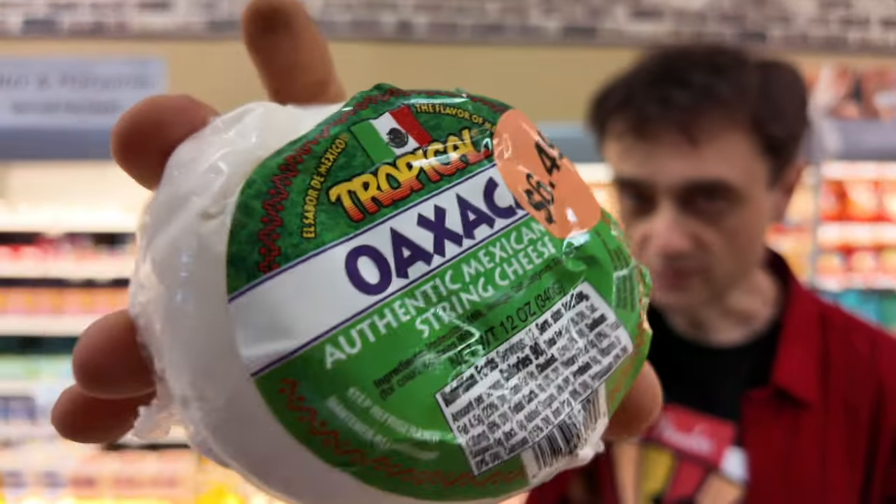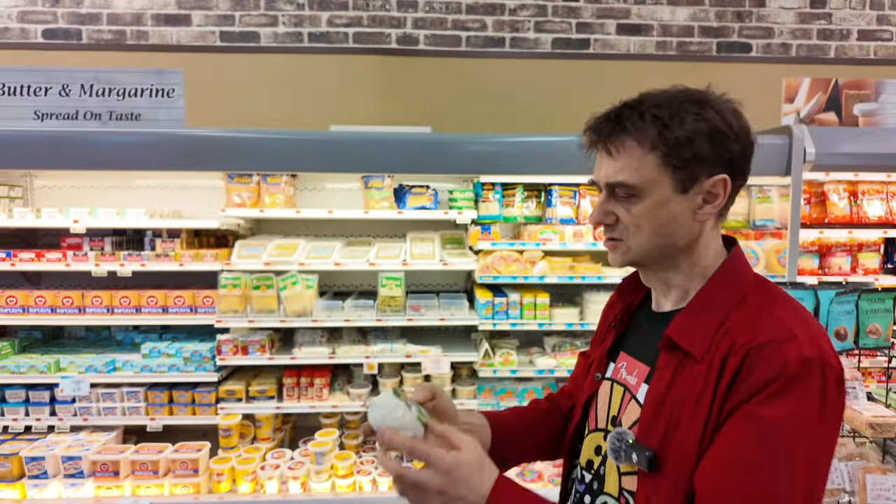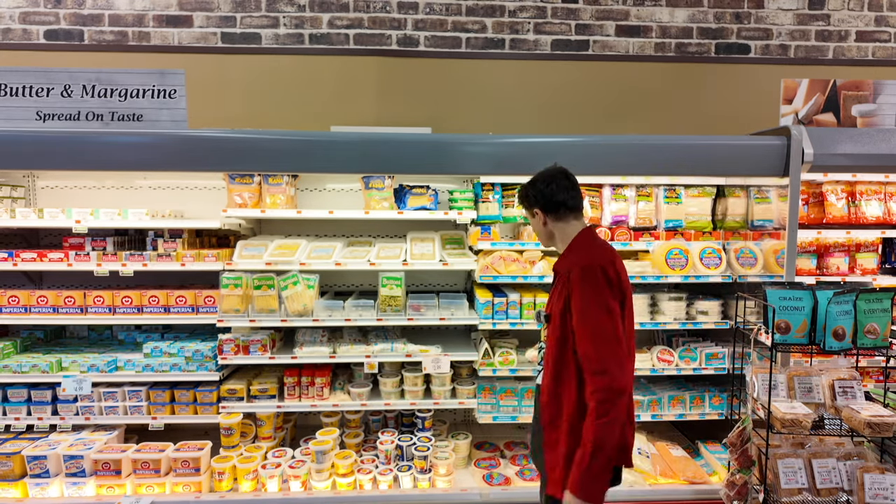This is string cheese. It says authentic Mexican string cheese. It's a dairy product. You can buy it at a supermarket. It's delicious, unless, of course, you have a dairy intolerance.